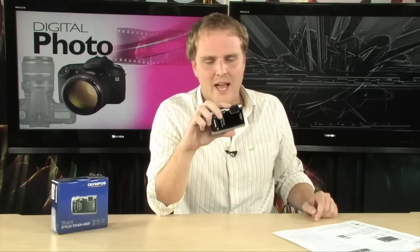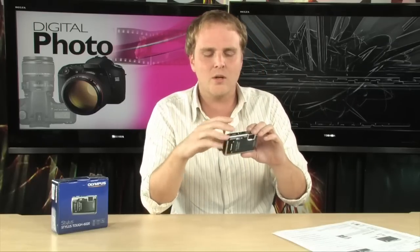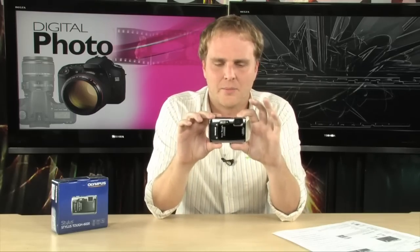It is also freeze-proof. If this camera is out in the cold weather, you don't have to worry about it — it's going to be able to handle the cold as well. It's a really great little system that they've developed here.